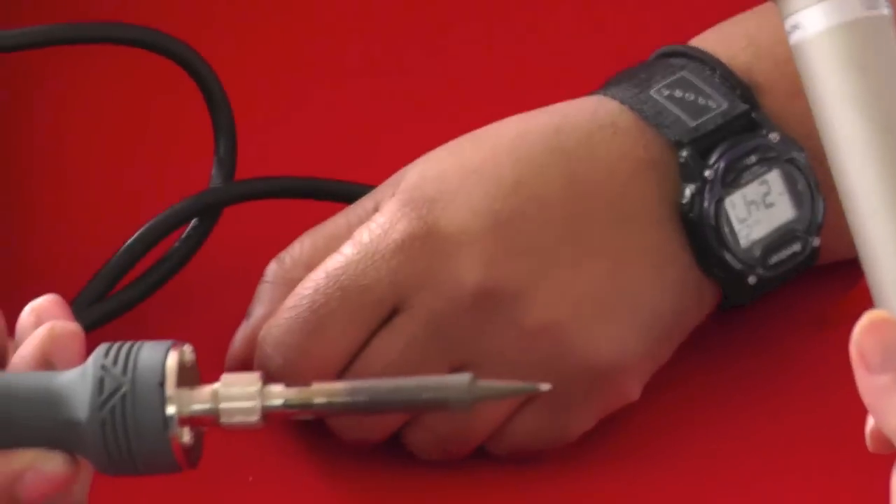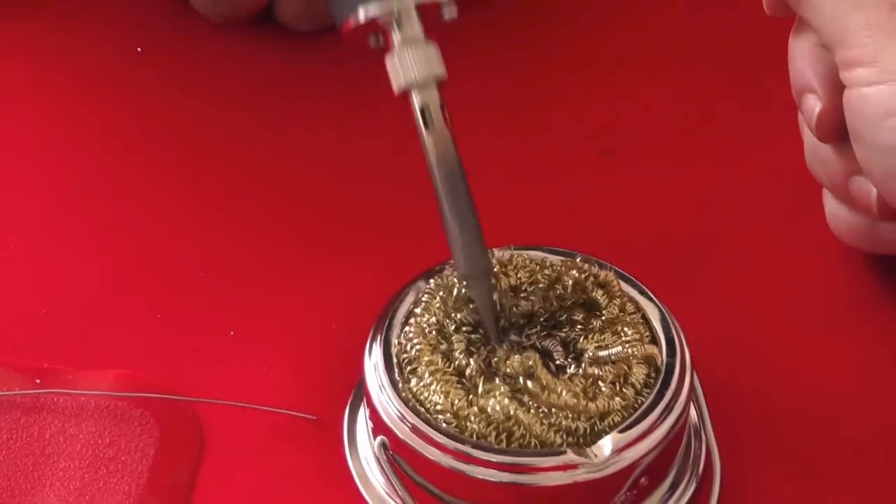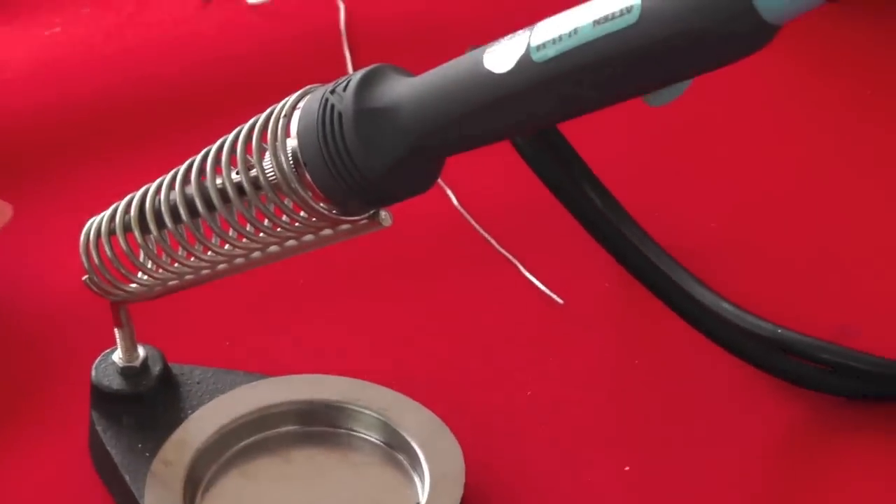You can go ahead and do the rest of that line there. This right here is gonna be our brass sponge for cleaning that off, and then this is where we're gonna hold it so that we don't end up burning things when we're not using it.